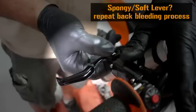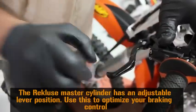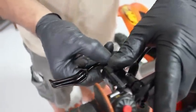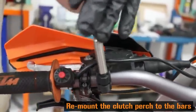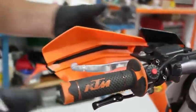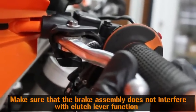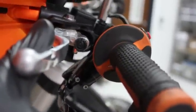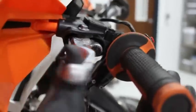Reattach the T10 Torx screw. If the lever still feels spongy, repeat the back bleeding process. The Rekluse left hand rear brake has an adjustable lever position — use this to optimize your braking control. Remount the clutch perch assembly to the bars. If mounting below the clutch lever, ensure that the clutch lever has enough clearance so as not to hit the Rekluse master cylinder. If there's interference between these two, one or the other needs to reposition so this does not happen.